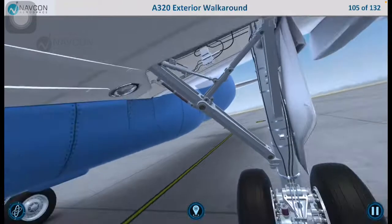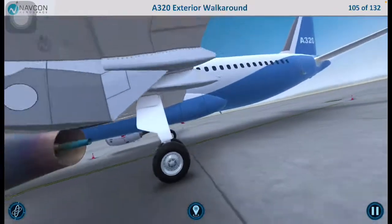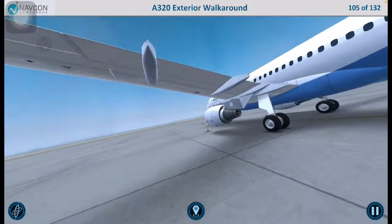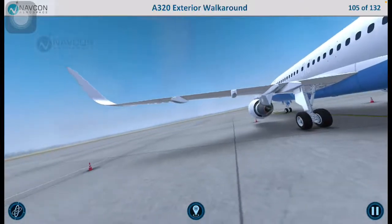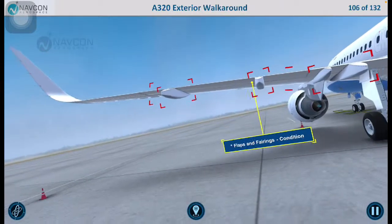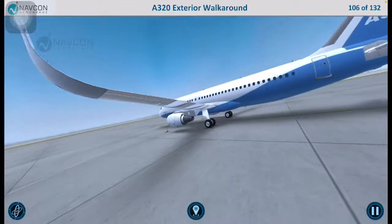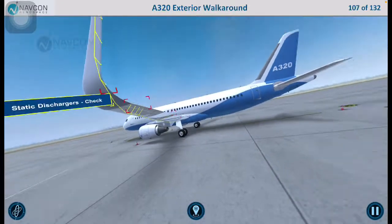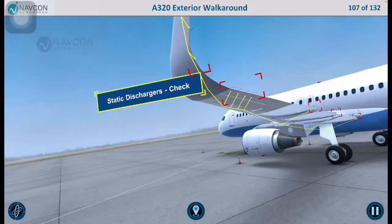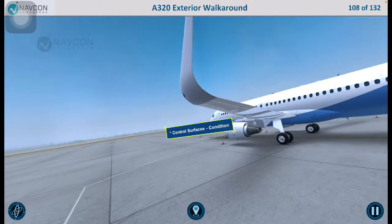Let us move along to the left wing trailing edge. Inspect the flaps and fairings to ensure that they are in good condition. Check the integrity of the static dischargers and inspect the control surfaces to ensure that they are in good condition.